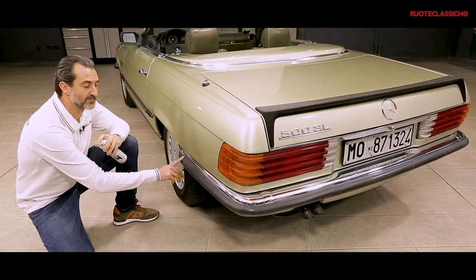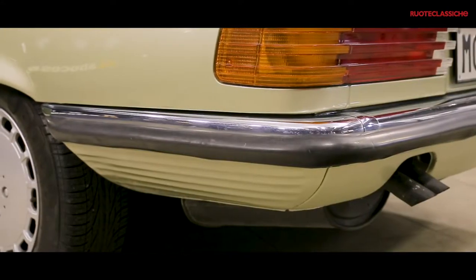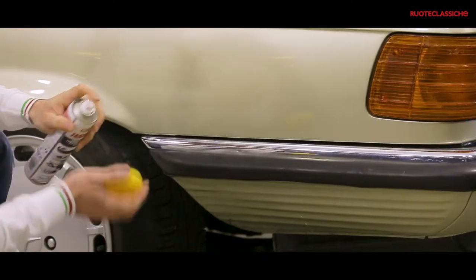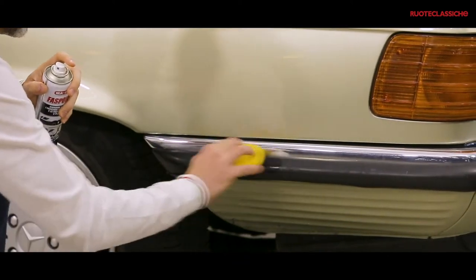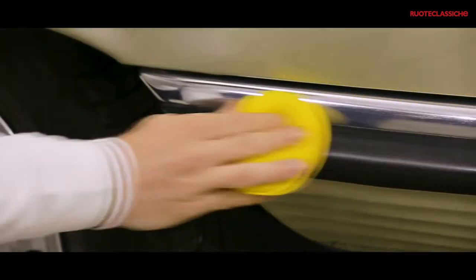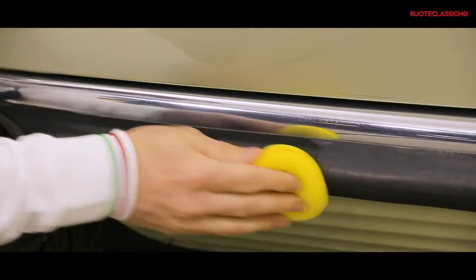Anche i fascioni paraurti sono molto sbiaditi e ossidati. Utilizziamo lo stesso prodotto nella stessa modalità: nebulizziamo sul pad e poi lo stendiamo, cercando di coprire molto bene, in modo omogeneo, tutta la zona da trattare. Questo prodotto è pensato anche per i fascioni paraurti tipici delle auto anni 80.